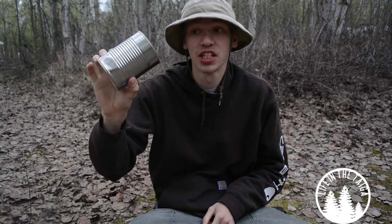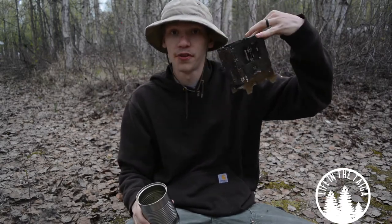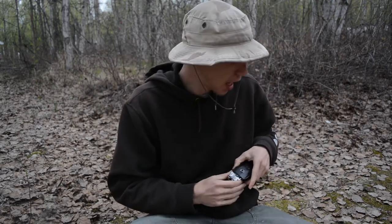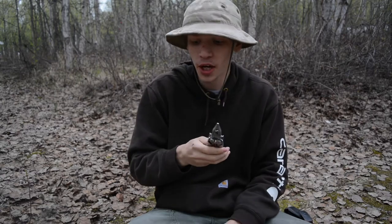Today we're going to be turning a soup can into a nice little hobo stove with the same basic principles as this Bushcraft Essentials folding stove. Without any further ado, please don't forget to comment, like, share, and subscribe to see more awesome Alaskan content. Now let's jump in — we're using two things: a medium-sized soup can and my Leatherman Surge multi-tool.